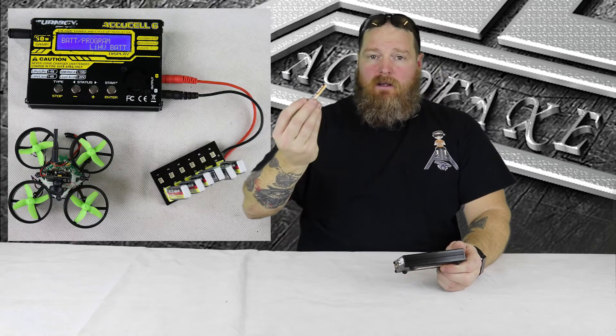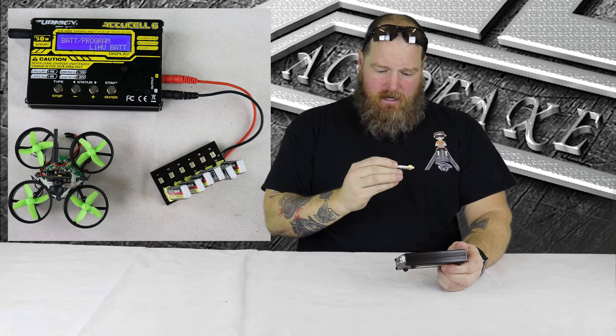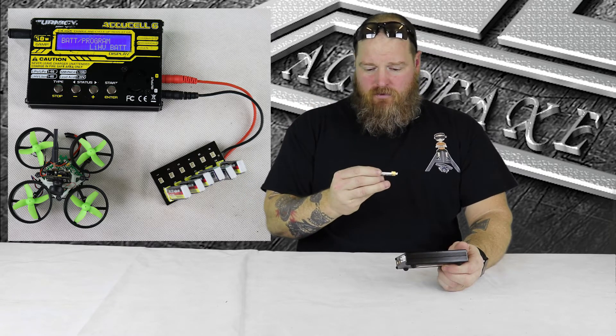This one will do the high voltage batteries, and that's what all my Tiny Whoop batteries are now — they're 3.8 volt versus 3.7. So a bit higher, but they charge higher than that, obviously, just like all LiPos do. They're all single cell and I can charge them together on a board.